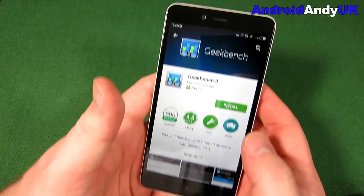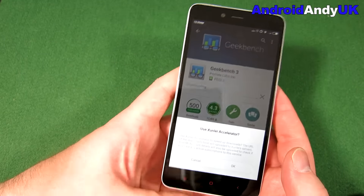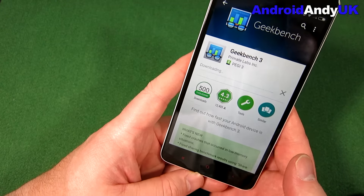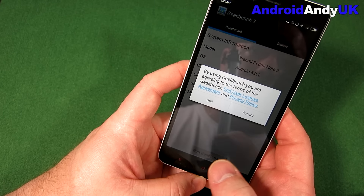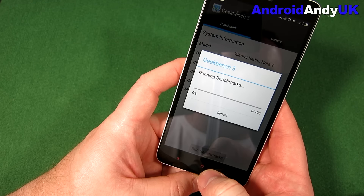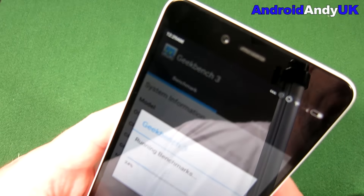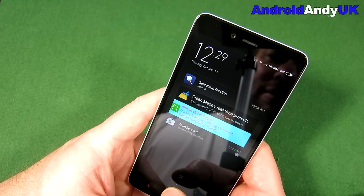I can tell you it feels - perhaps you saw how quick and easy the keyboard was. I've got adverts in my bleeding drop-down notification bar. How do I get rid of that?